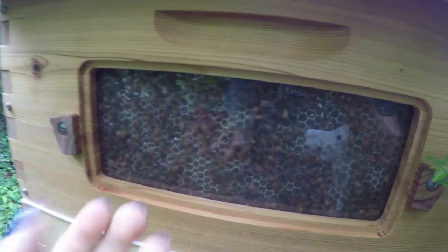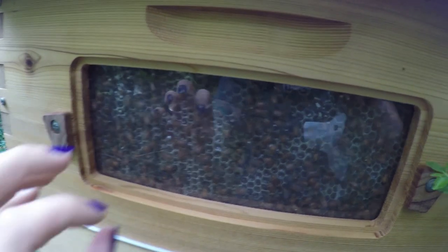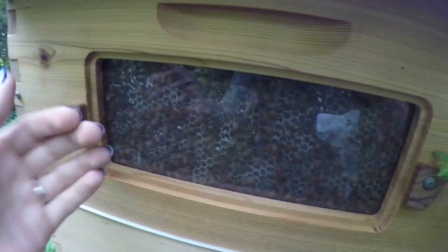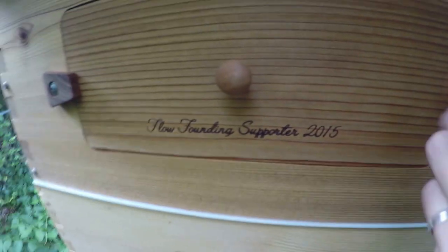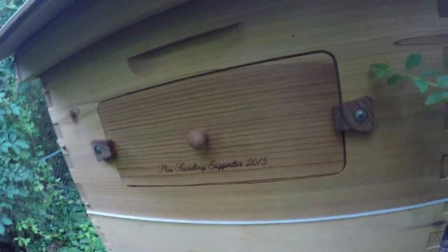Let's see if we can get some good view on that. As you can see it is full of bees, full of honey — nothing is capped yet but they're getting close to it. What they did with the cells is where the flow frames — where the plastic stops on the cells — they expanded it outwards and made the cells much deeper using their own wax, so they've built on this a lot. That's partly what took so much time. You can also see it says 'flow founding supporter 2015.'